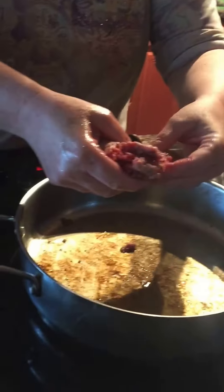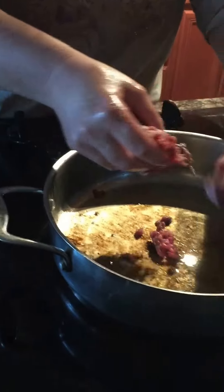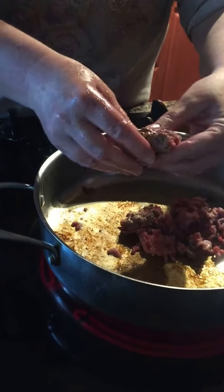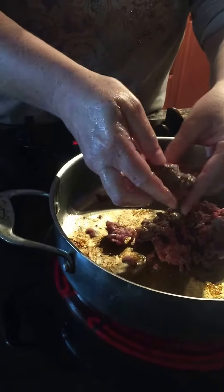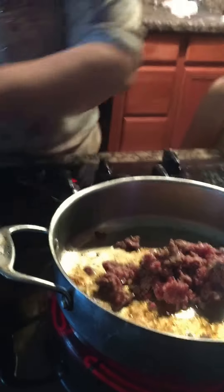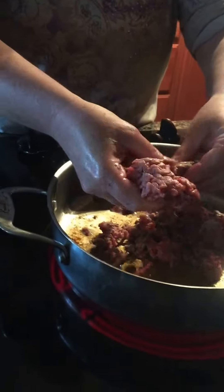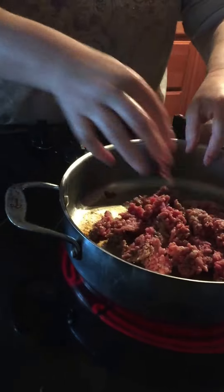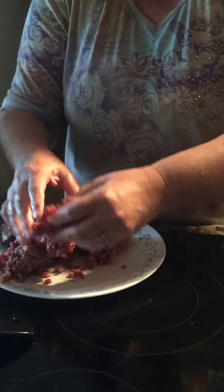A lot of people like to put their hamburger in as a large chunk and then cut it up with a spatula, but I don't do that. I like to break it up with my hand — it just works out better that way, cooks a lot faster. It smells really good. Bacon grease — can I just smell like bacon?